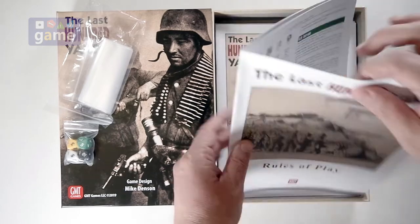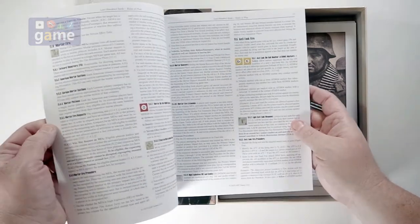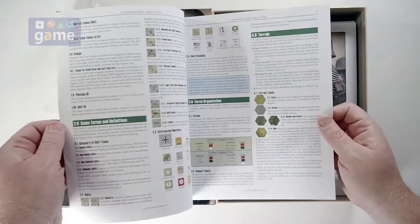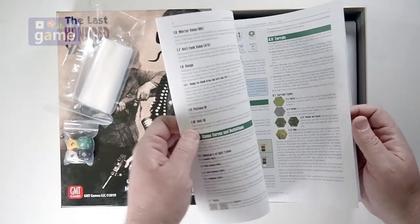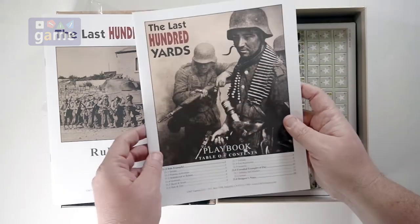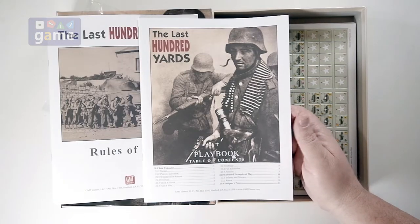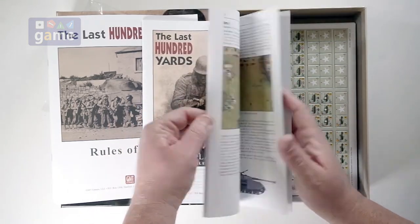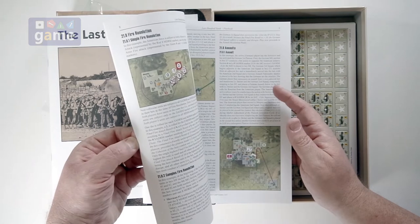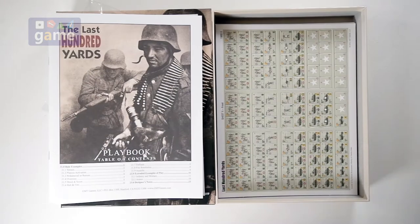Leading off with the rules and playbook. It's not very thick, which is nice — only 28 pages. Full color, usual GMT quality, which is always nice. We've got a rulebook and a playbook which contains examples of play and rule examples. The playbook usually has the scenarios in it, but this one has extended examples of play and more rules. I'm not seeing any scenarios in here, so let's keep digging and see what we find.